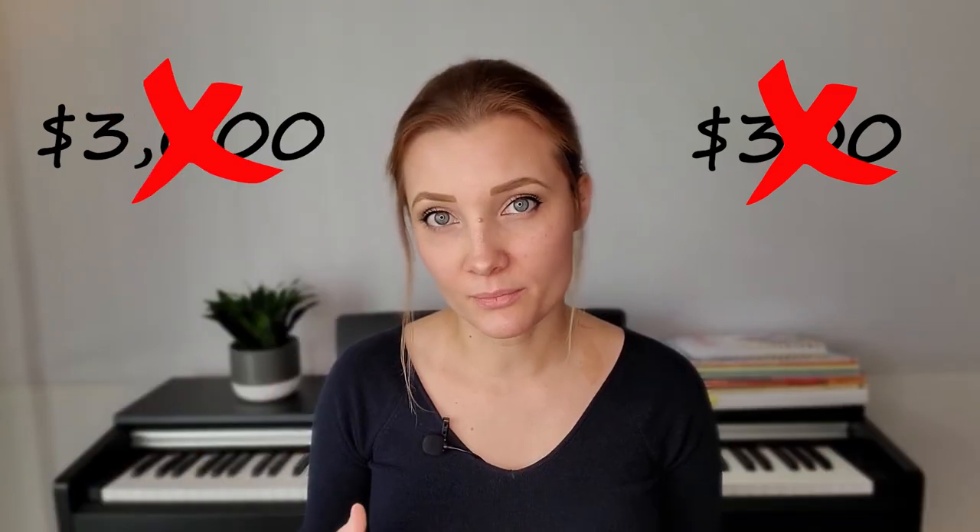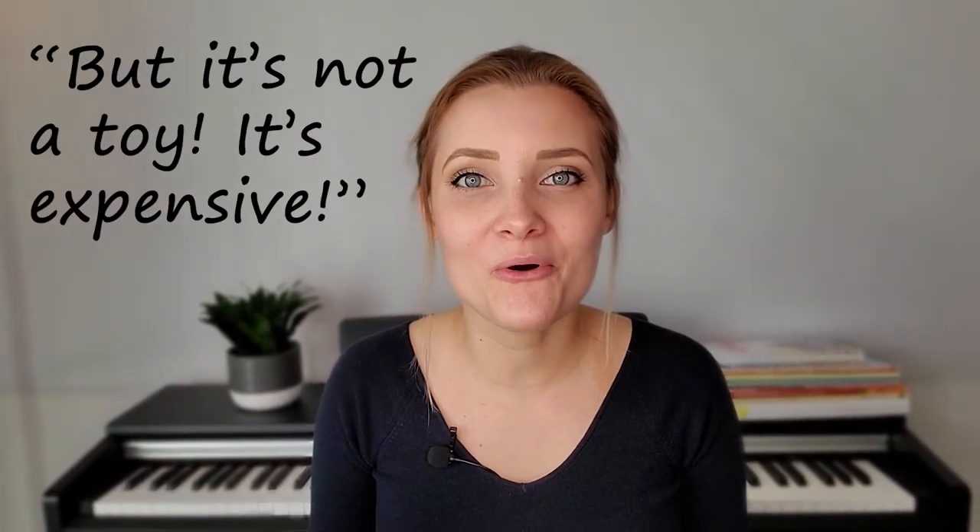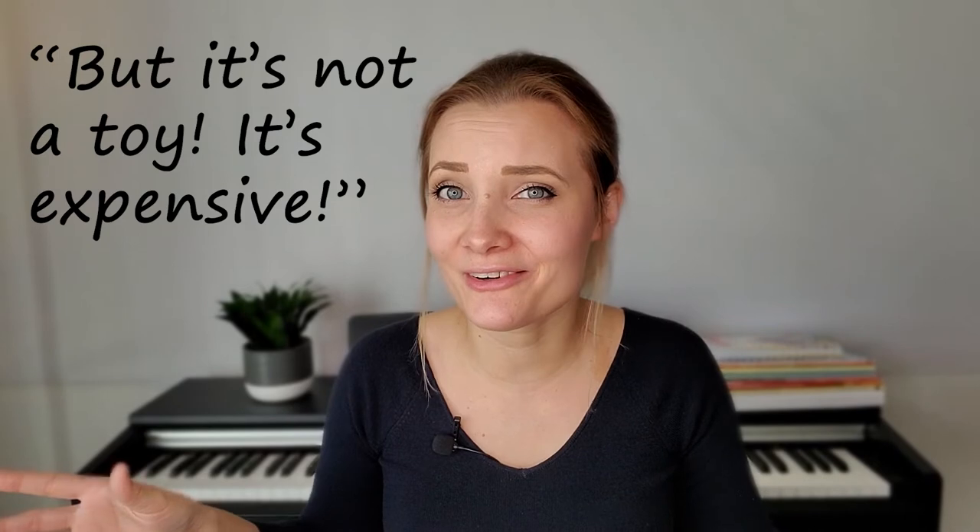If you really think you can't get an acoustic piano for any reason, even for space reasons, the other option is to get a digital one. This is a very sensitive topic — not a flimsy piano from a toy store. It doesn't matter if it's a $300 piano or a $3,000 piano; you must understand what exactly you're paying for. I can't express enough how saddened I am by some parents arguing that their digital piano is not a toy — it's a grand or two grand, whatever. I'm sorry, but now you've overpaid for a barely responsive keyboard.